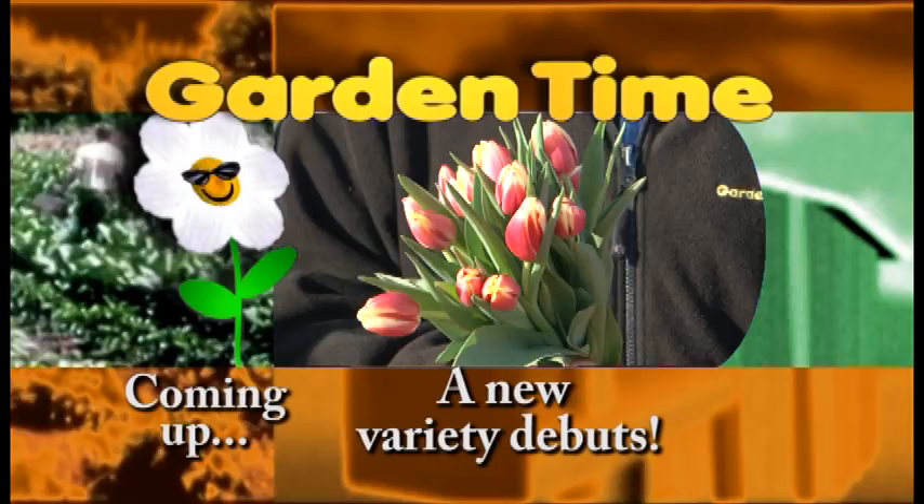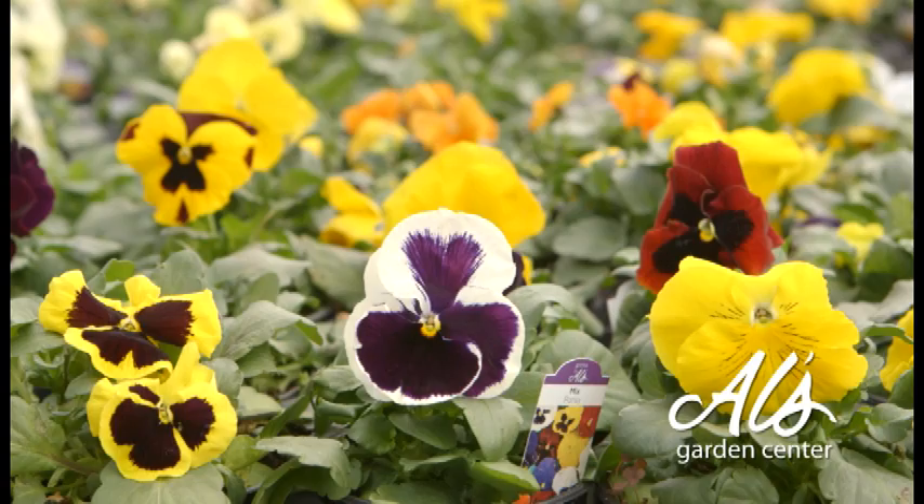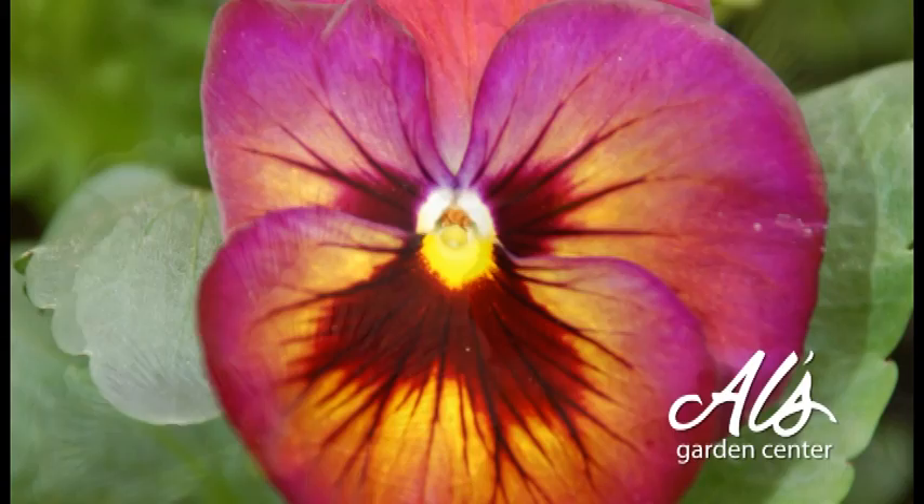Locally grown, fresh from the farm, stylish and sustainable — your dream yard starts at Al's Garden Center. Brighten up your outdoor spaces with colorful, easy-to-grow pansies, now on sale for only 79 cents each. We've brought a huge variety in from the farm where we grow all of our plants with care, so you get the brightest, healthiest pansies available. Many colors to choose from. Al's Garden Centers in Woodburn, Sherwood, and Gresham.